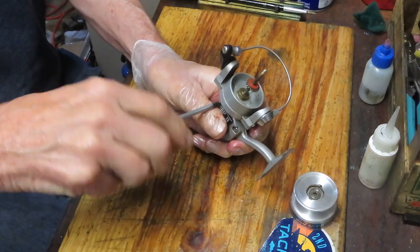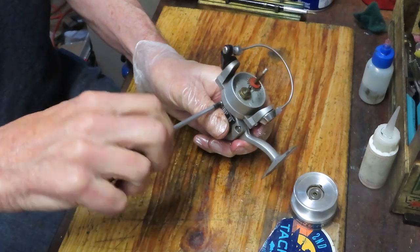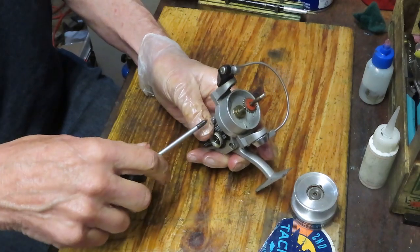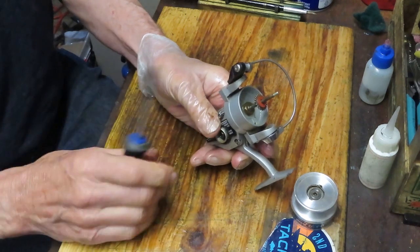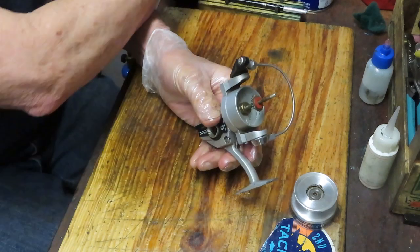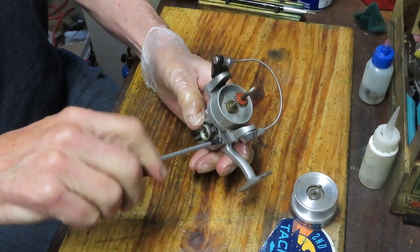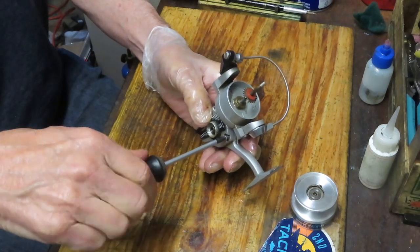I do that to keep out the greases and dirt that can just get on you. I just worked on a Berkeley reel that was totally grease-packed inside, and the glove helped. Here's something you don't see today: a metal case with threaded screws. Almost all cases today are graphite, and they use a rough-thread screw as opposed to a machined or fine-threaded screw. So that puts this reel in the 1970s.